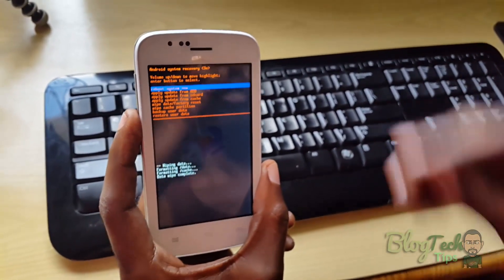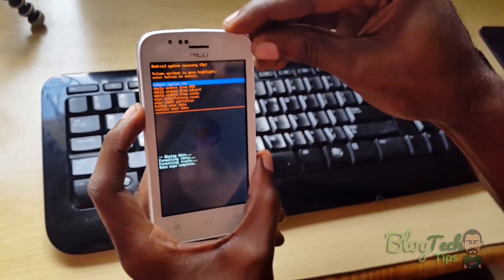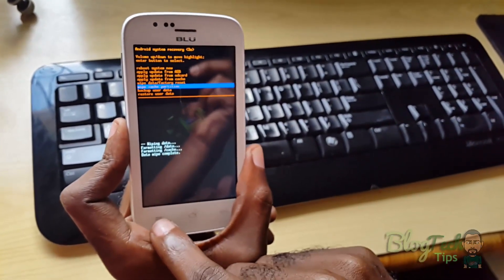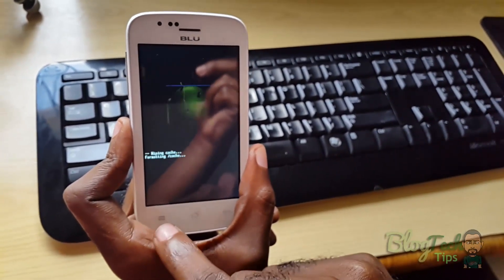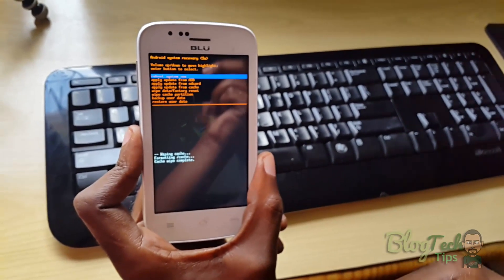Now, scroll down with the volume keys again and you're going to wipe the cache partition. Again, to select, you're going to hit the menu button. And there it says erasing. The only thing you have to do now is to actually reboot.